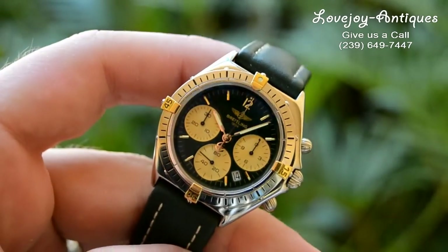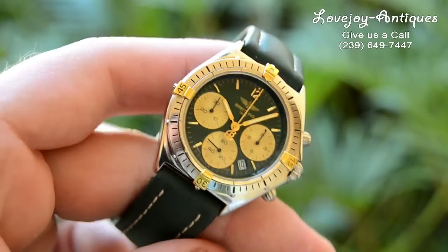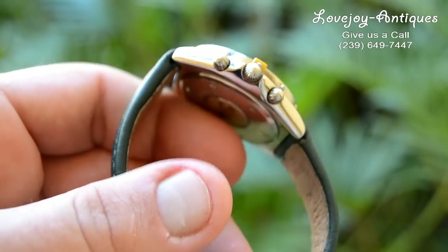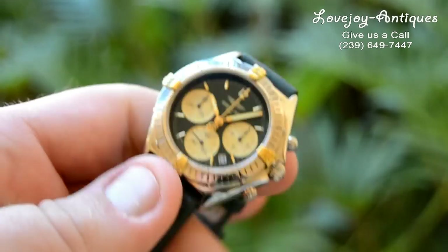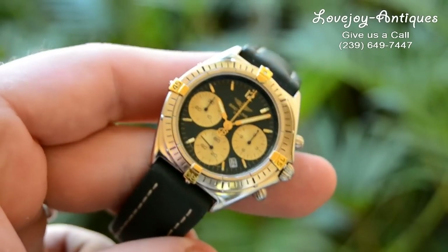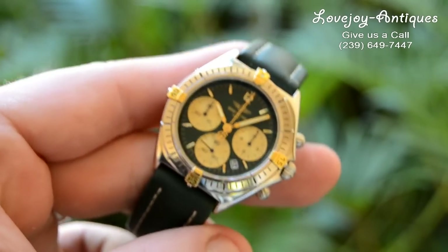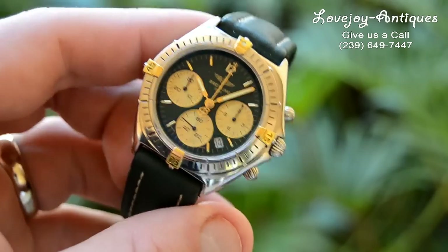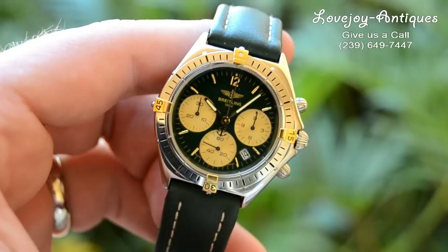I encourage you to visit our website at www.lovejoy-antiques.com and take a look at all of our inventory there. If you're doing this on eBay, we do encourage you to check out the website for preferential pricing over the eBay prices. You can give us a call at the shop if you have any questions on this watch or any others.